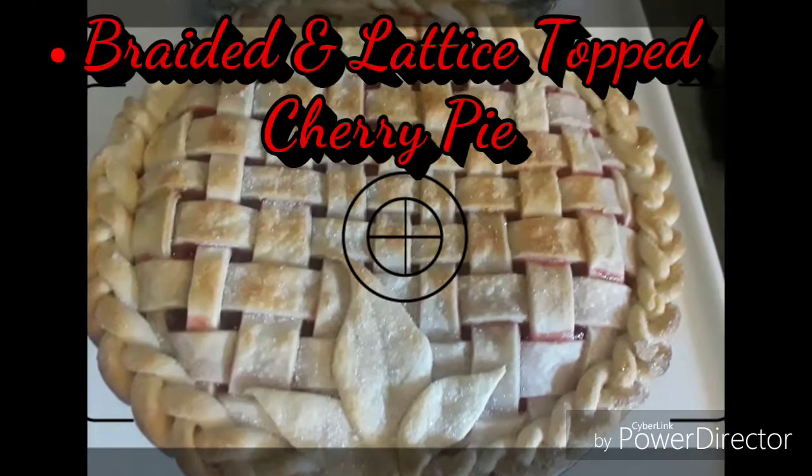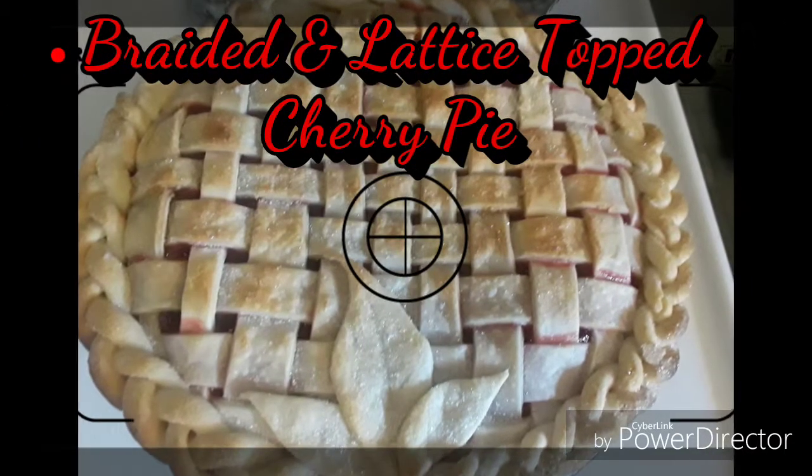Hey guys! Welcome back to my channel. Today we're going to be doing a braided and lattice top cherry pie.